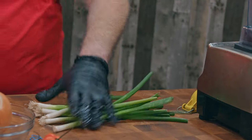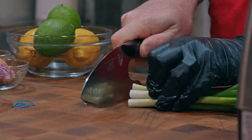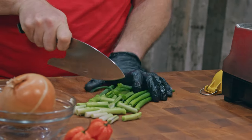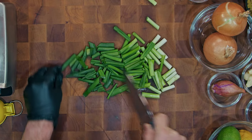The first step is to make a marinade for our chicken. We're gonna start with some green onions or scallions, depending on which part of the country or world you're from. We're just gonna rough chop these, just enough to give our blender a head start.